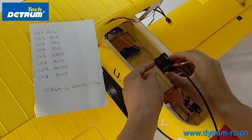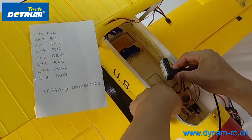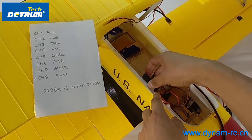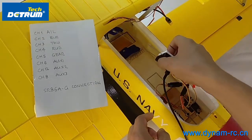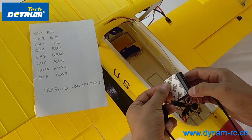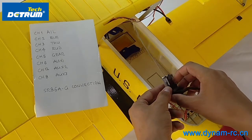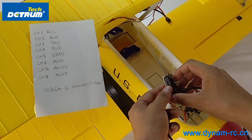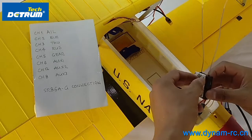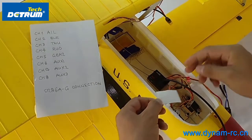You should keep this direction aligned with the head. If your airplane has no position here, you can keep it like this, or like this, or like this. It's okay. It's better to use the 3M glue provided with this product in the package. And you can keep it here.